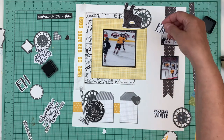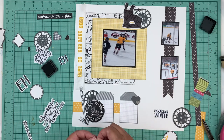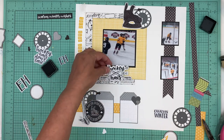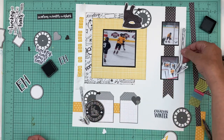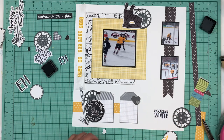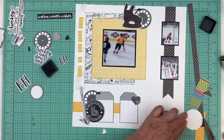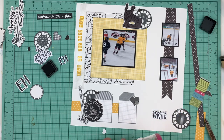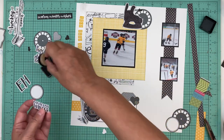I like this one because it says 'Canada' - we say that quite a bit. I thought I would put that on there. I don't think I'm going to have room for this hockey stick, so I'll just keep that one for another page. I think I'll put the Canadian winter die cut with this cluster here.